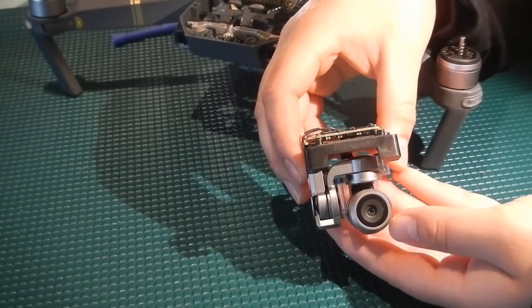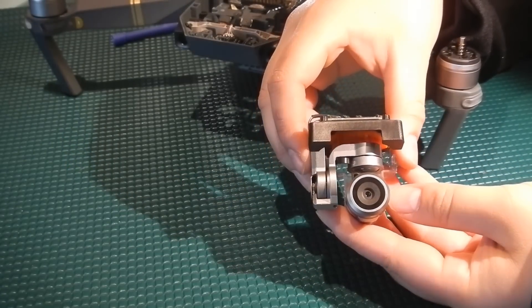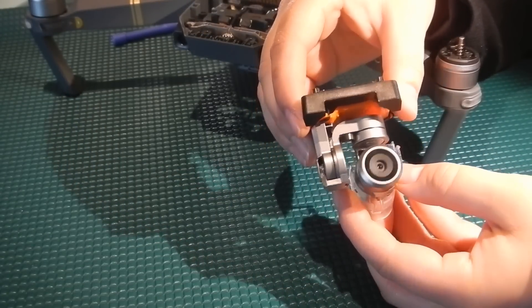And there you have it — we have removed your gimbal assembly from the Mavic Pro drone. To put it back together, just follow these steps in reverse order. If you'd like to see a breakdown of this Mavic gimbal — how to remove the ribbon cable, the metal cable, the gimbal vibration board, or the anti-drop hook — please go ahead and check out our next video or click the link below. Don't forget to hit the subscribe button and happy flying! See you next time!